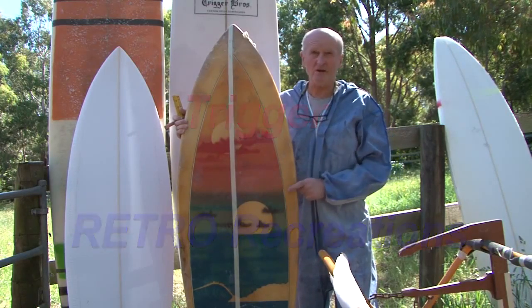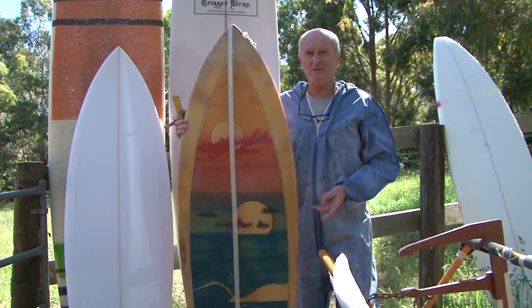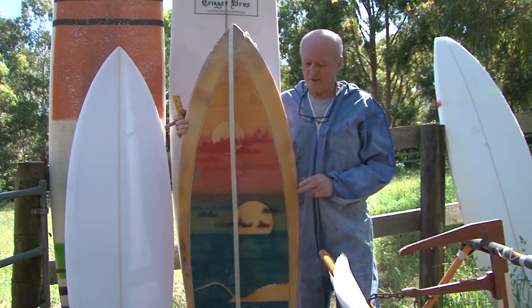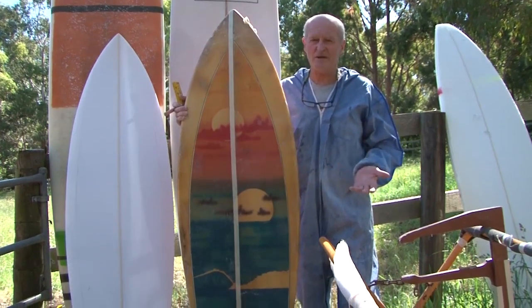Just lately we've had a lot of requests for retro type boards — twin fins, single fins. As a matter of fact in the last couple of weeks we've probably done at least four of them. It's a pretty tedious job when you get a board that's come from the 70s and you haven't got an old template to copy off.